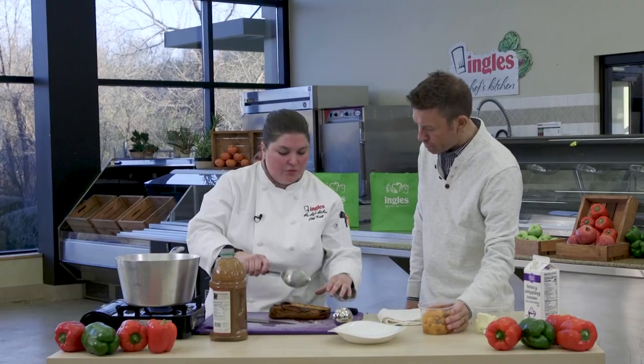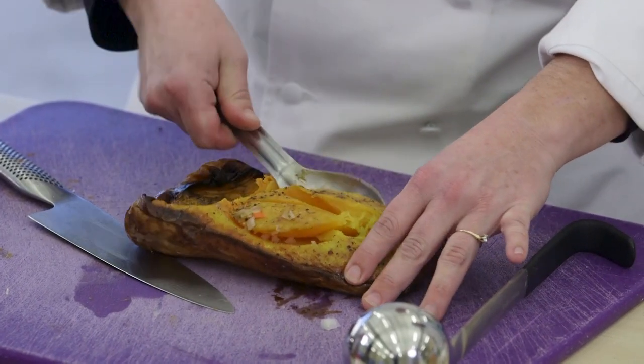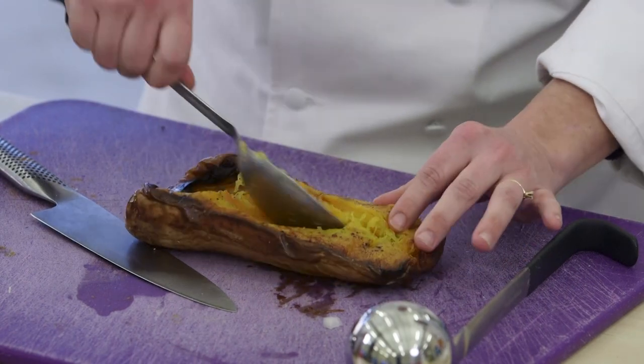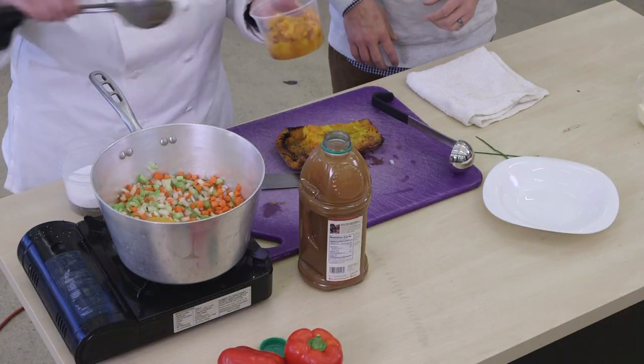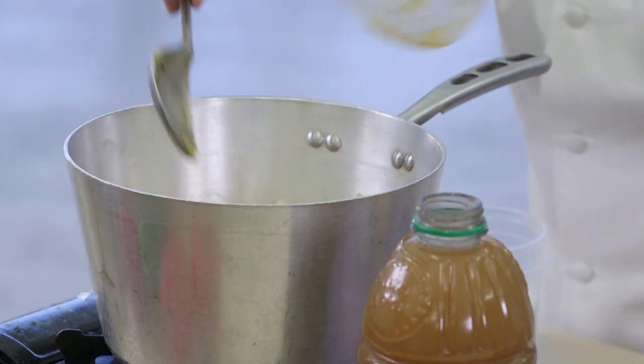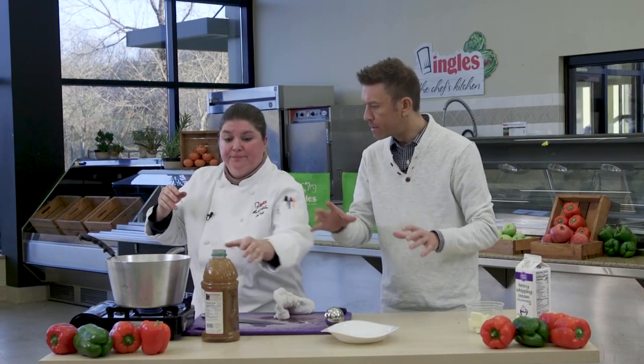So you're gonna just take your spoon and scoop it out. It's gonna feel gross — I'm gonna tell you that right now — and it's gonna look like baby food. But it's gonna taste amazing, it's gonna be worth it. So then after all of that is scooped out, we're gonna use some apple cider. Now you can't use apple juice — you have to use apple cider. You have to have the spices.